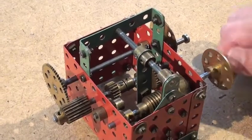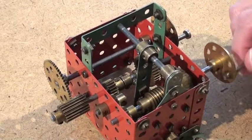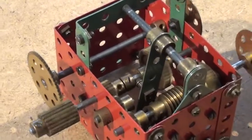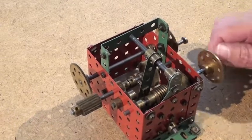I will briefly explain how this works. As you look at it there are three shafts: the input drive shaft closest to me, what I am going to call the working drive shaft in the middle, and the output drive shaft furthest from me.